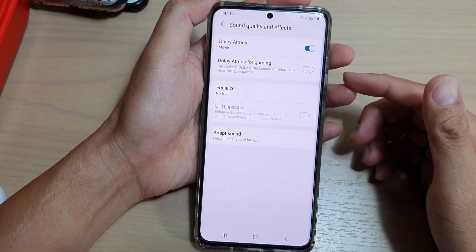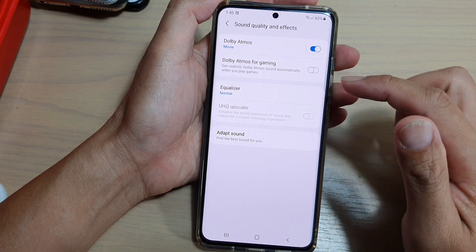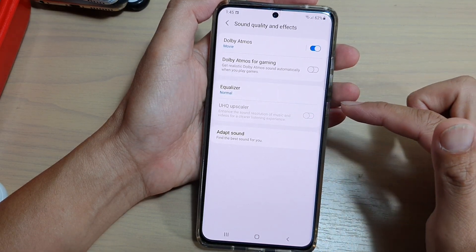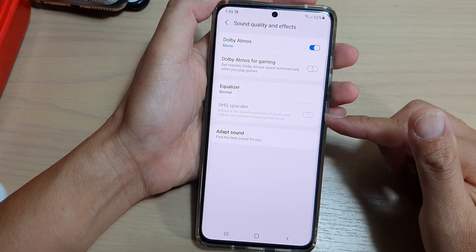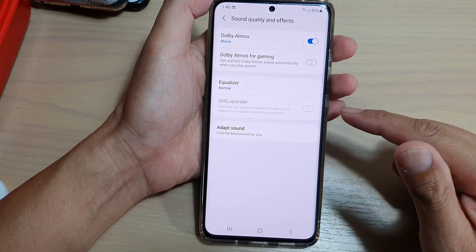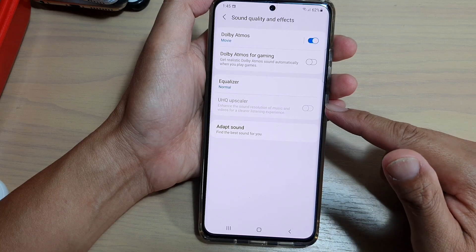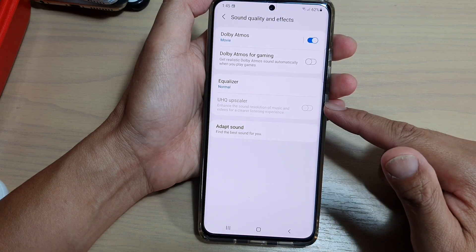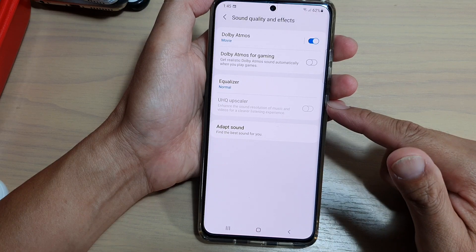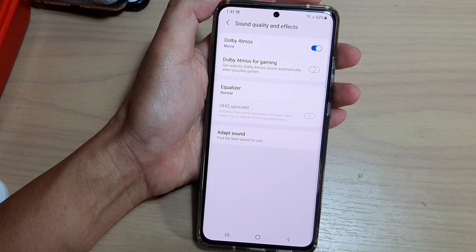In this video, we're going to take a look at why the UHQ Upscaler sound is grayed out on your Samsung Galaxy S21 series. With this option turned on, you can enhance the sound resolution of music and videos for a clear listening experience. At the moment, it is grayed out.